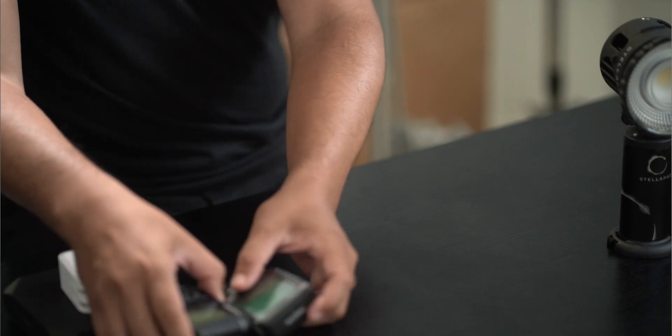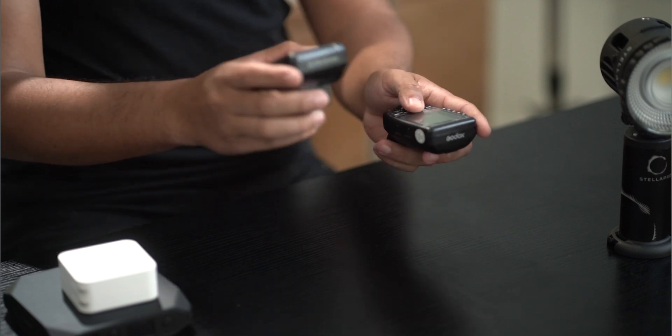Hello and thank you for your interest in the Stella Pro Reflex. The Reflex is an LED light that operates in either continuous or digital burst modes. All Reflex versions are compatible with Profoto, Godox, and Elemkrone triggers.